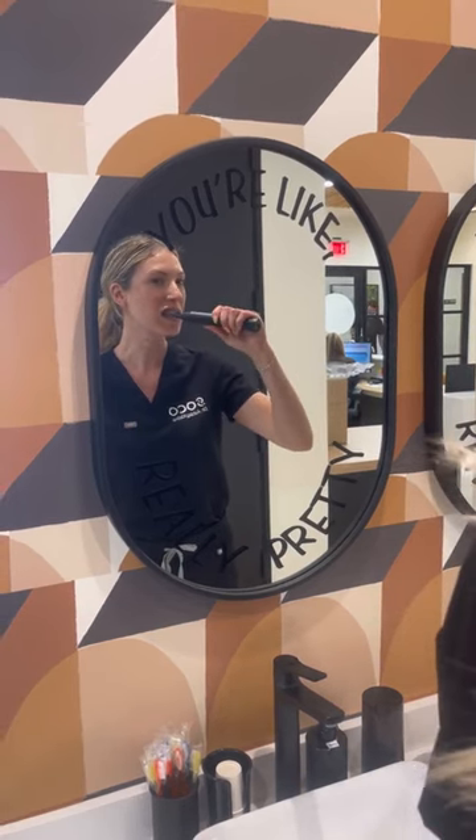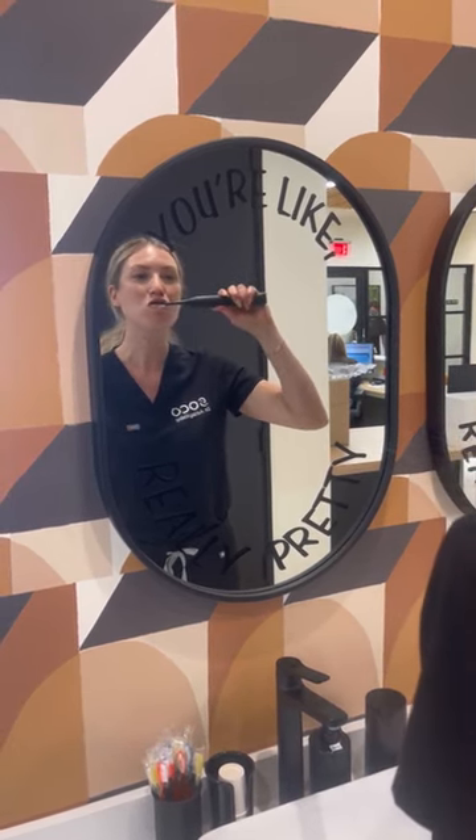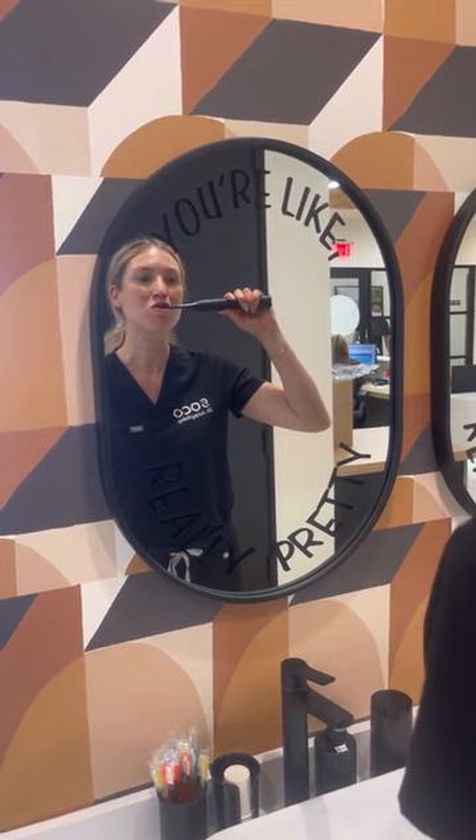First, you're going to need your Burst Electric Toothbrush. You can find these now at Walmart. I love this toothbrush because it has a four-week battery life and it has three brushing modes.